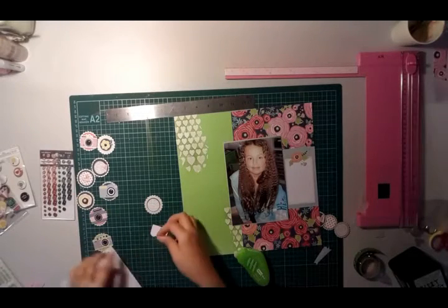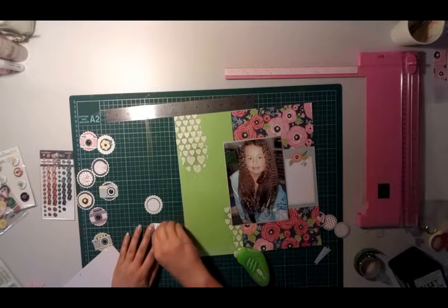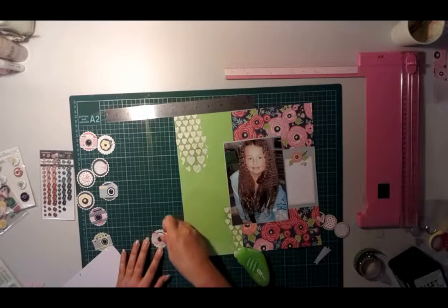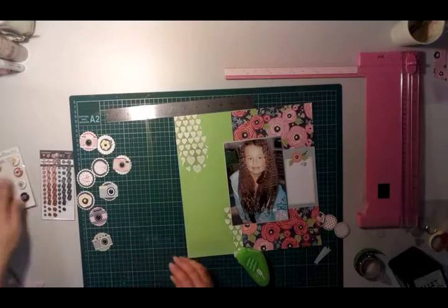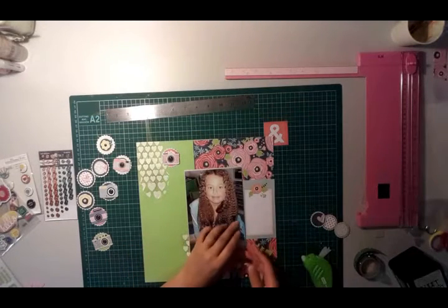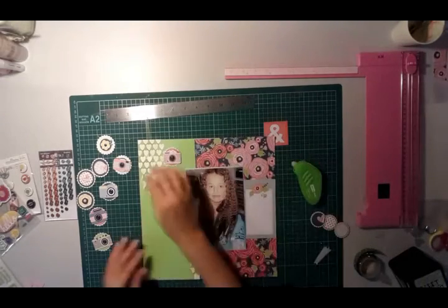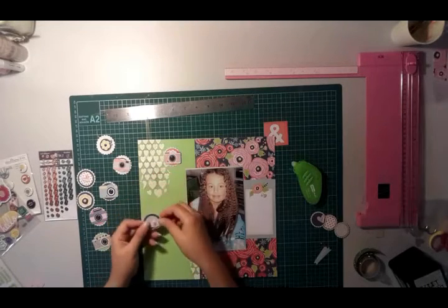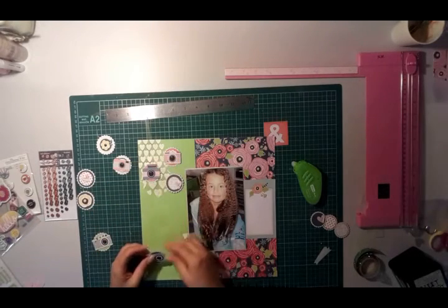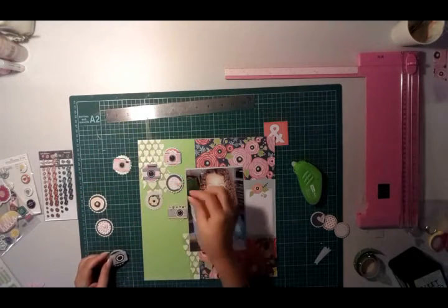There are also some flowers cut from the floral print, and I wanted to create these circle embellishments to use on the left-hand side over the green — it's quite a bright green. The idea is to tone it down by adding these embellishments scattered down the page. I'm just thinking about where they're going to go, to break up the color and design a little bit. I don't want too many cameras next to each other or too many of the same color next to each other.